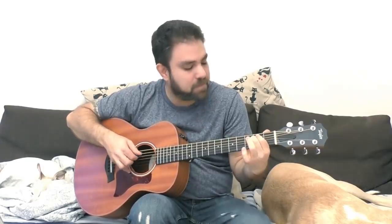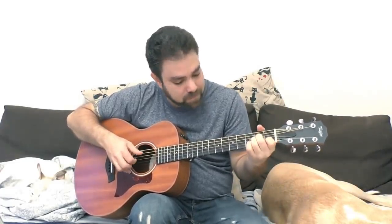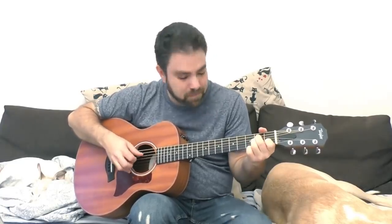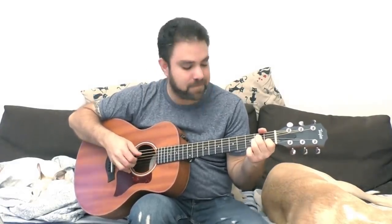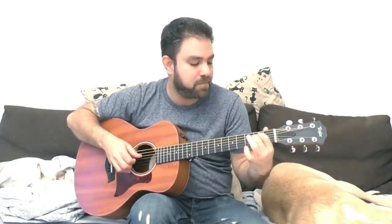So let's give it a try. Before we even get to the Travis picking — this is a great song to practice Travis picking with. It's a very, very simple song, only four chords: A minor, C, G, and E minor. It's such a simple song but so expressive, and you can even play it without the Travis picking. So let's just learn the basic version, you'll see how easy it is, and then we'll try to add the Travis picking.